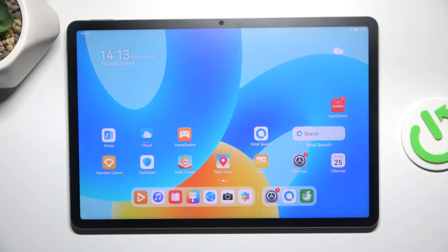Hey guys, today I'm going to show you how to connect to Wi-Fi on Huawei MatePad 11 and 5 inches.